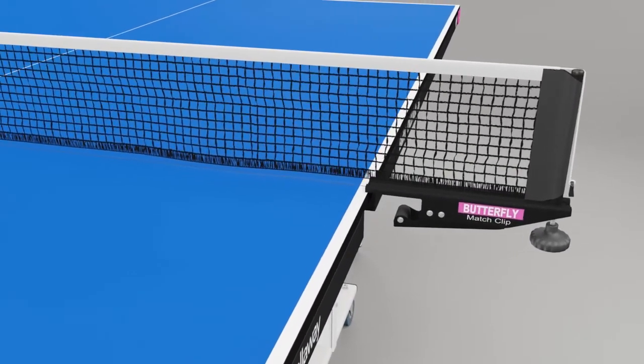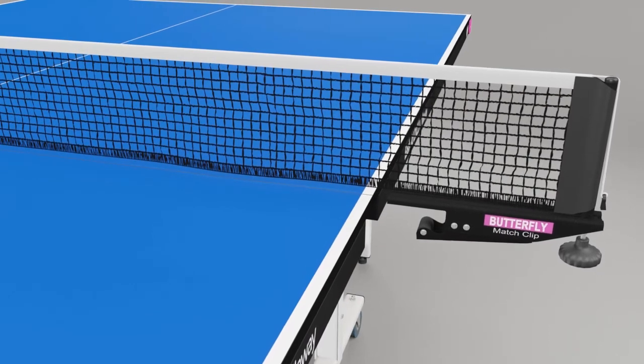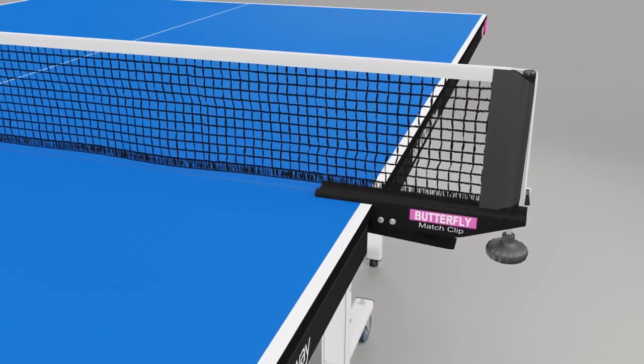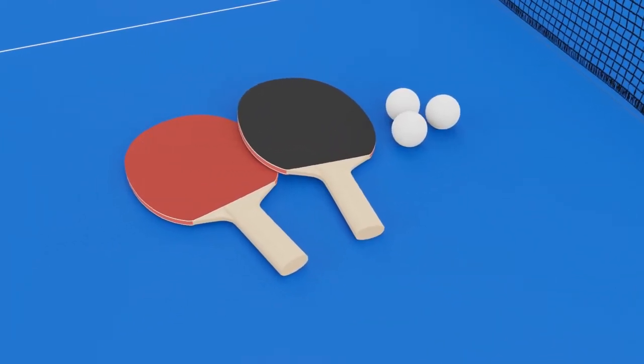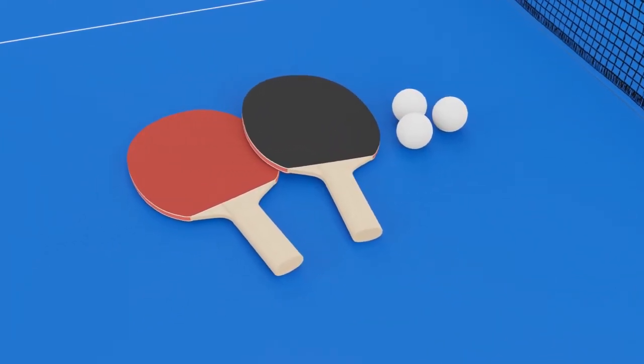A Butterfly clip net and post set is provided, including a rubber cover on the clamp to avoid damage to the centre corners of the table. Also included are two reverse sponge bats and three quality practice balls.